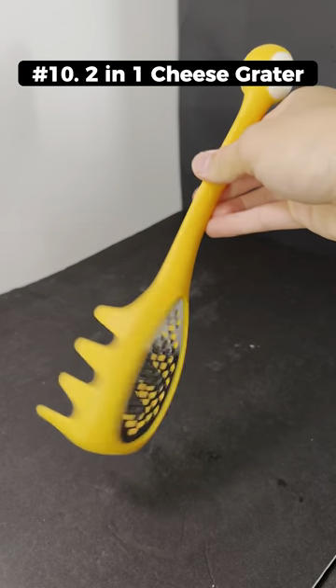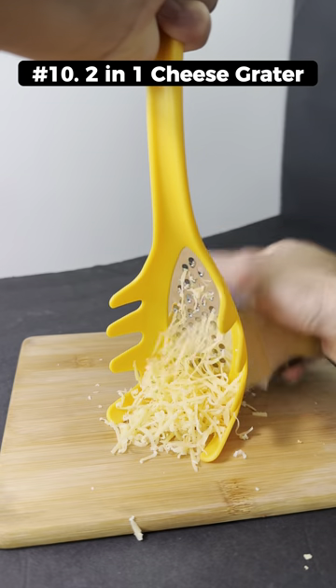Amazon kitchen finds. This is a 2-in-1 cheese grater and spaghetti spoon that also looks like a monster.